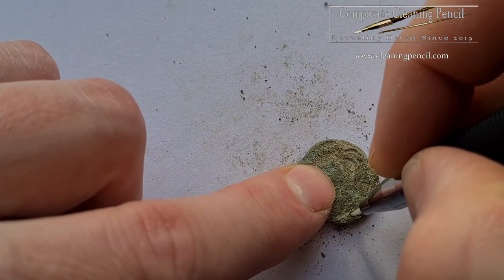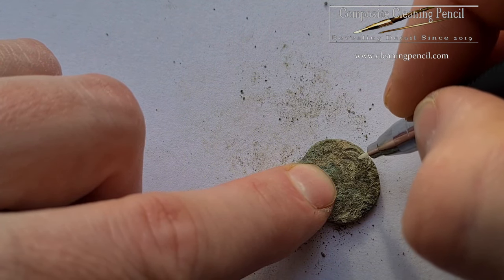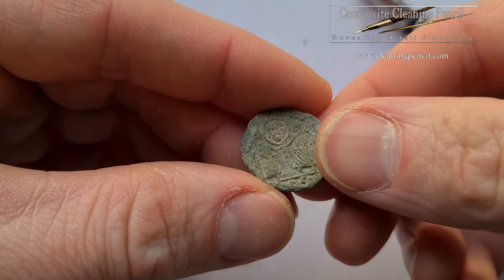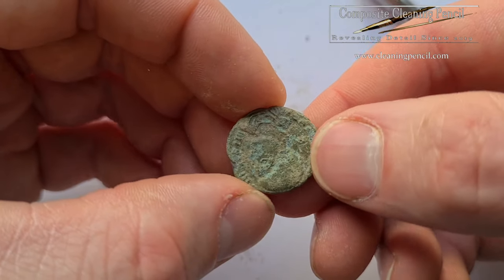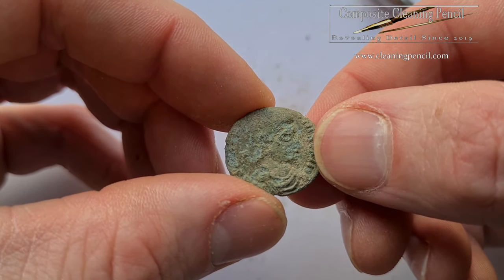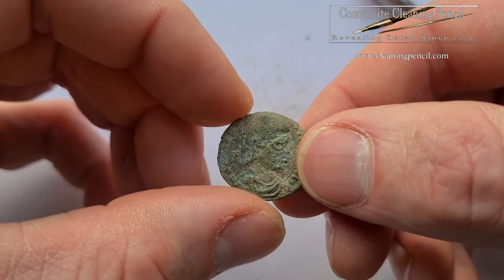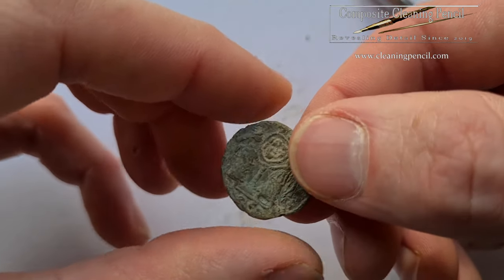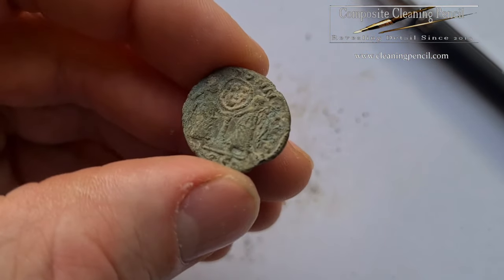I'll get this side cleaned up and then we'll come back. I certainly think that looks - the detail's certainly coming out of there nicely. I sort of had a go at the other side. Like I say, that's quite a corroded one so it's never going to be perfect. But I'll get some wax on there and we'll see how it comes out. The wax doesn't make a huge difference, but I definitely think that's a lot better than it was. We'll have a little go at the wax.